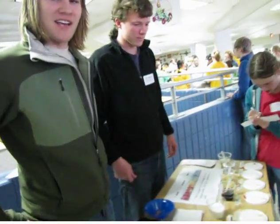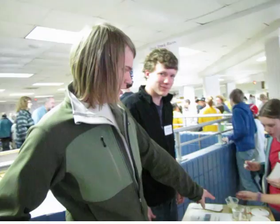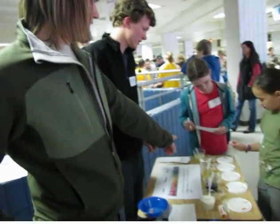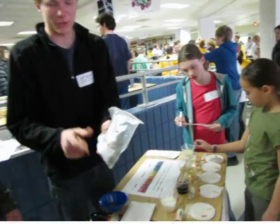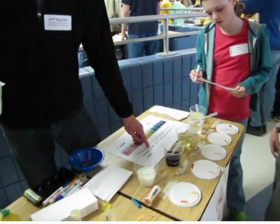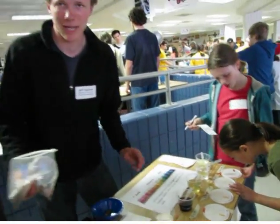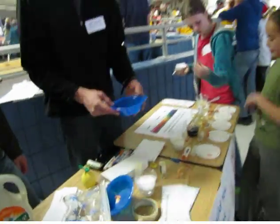We're testing the pH of different liquids to see if they're an acid or a base. We've got milk, silky water, some tap water, and lemon juice. We've also got these dirty pennies — we know dirty pennies have copper oxide on them, and if you choose an acid, you can dissolve that copper oxide, which will clean them up.